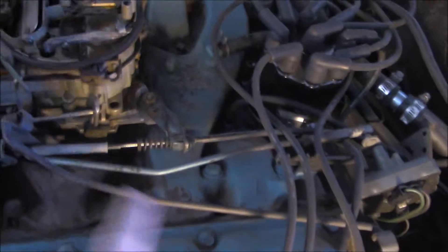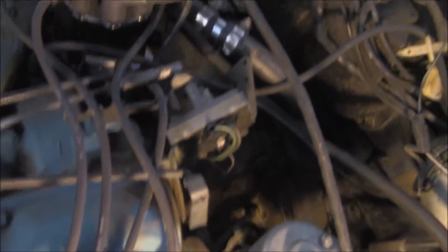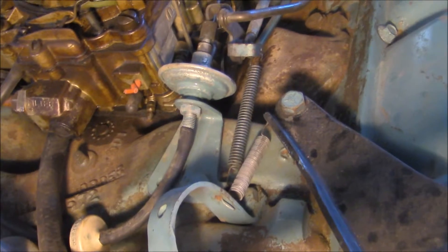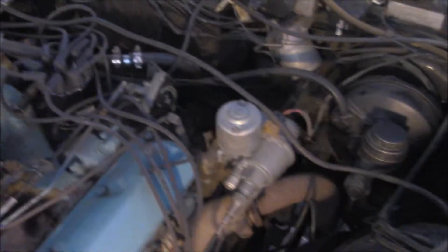It goes back here to whatever I just showed you the back of, and it's got this other one down here with an accelerator cable on it. It looks like the front of the carb has the same type of fuel filter entrance. I'm not sure there's anything else that you need on the other side.